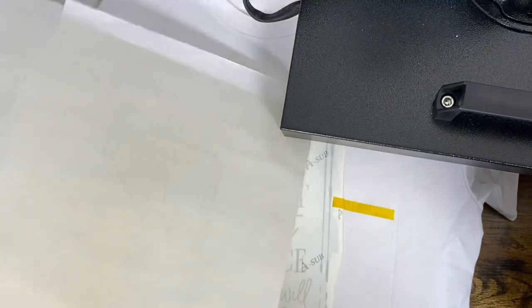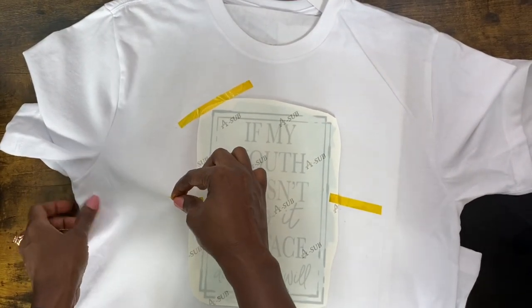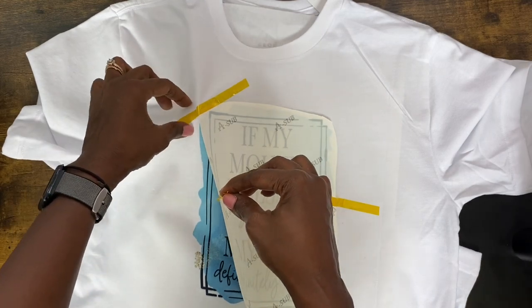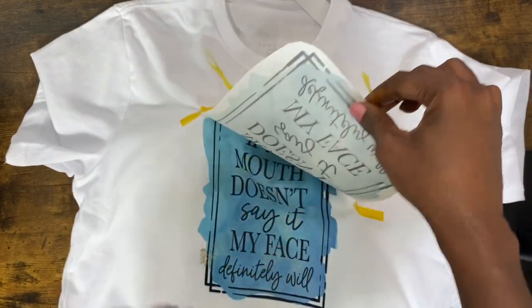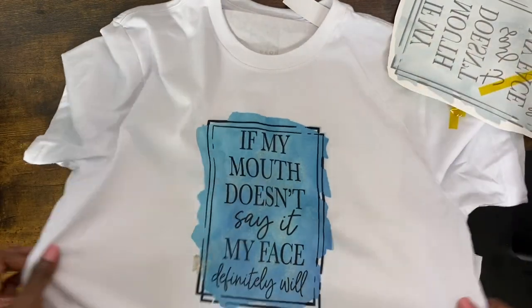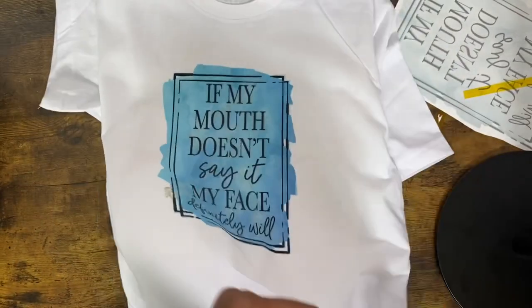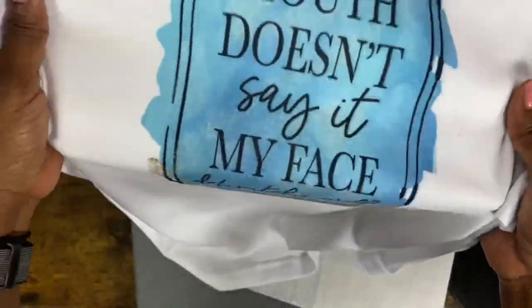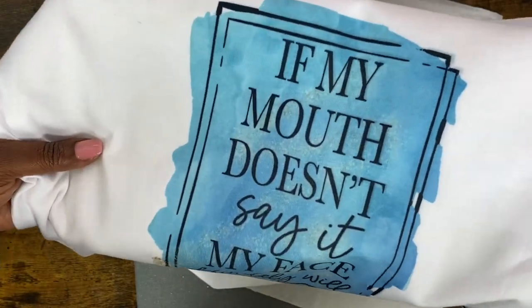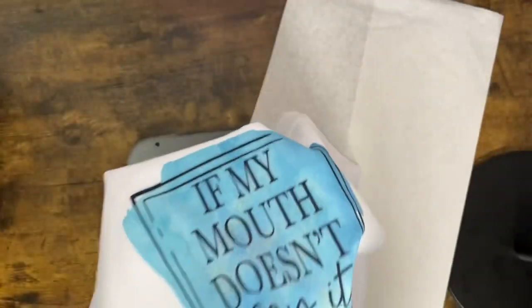It beeped — the butcher paper is brown and I'm concerned, but let me move it quickly from the heat press. Oh my gosh — yes! $3.88, come through Walmart! I love it! Look at that. I'm taking the butcher paper out — I am very pleased with this. The dye is in the fabric now. My understanding is that if I had a higher poly count — if it was 100% polyester — the color would be more vibrant, but I'm pleased with how this came out.